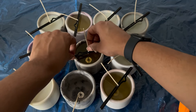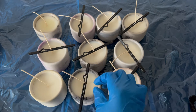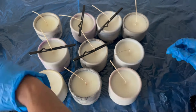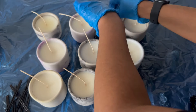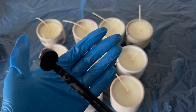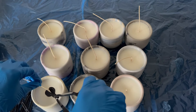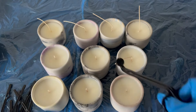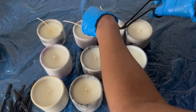Once all the wicks have been secured, I'm going to let the candles set for about 24 hours before I go in with my wick trimmers and trim the wick. That is it for today's video! Thank you guys so much for tuning in — make sure to like and subscribe to the channel. And if you're making candles and looking for a reference guide on how much fragrance to put in each candle size, check out the link in the description for the free reference sheet. I promise it'll be a big game changer. I'll see you in the next one, bye!